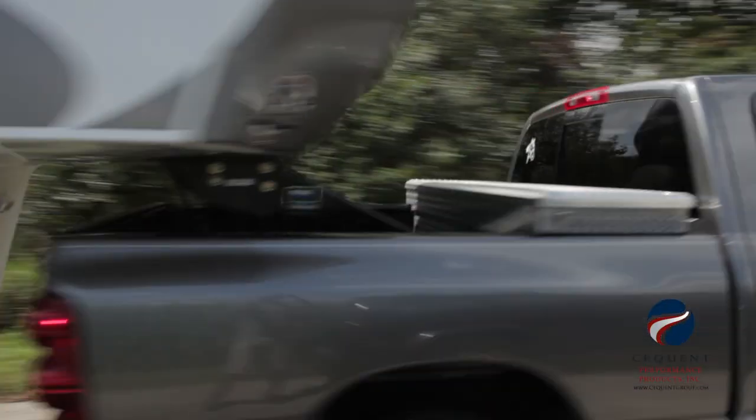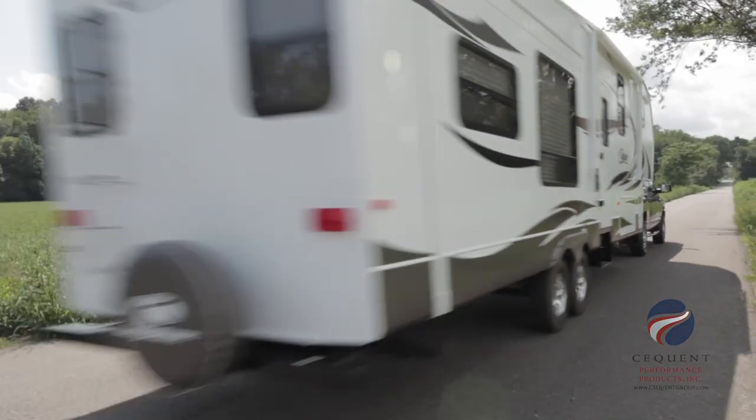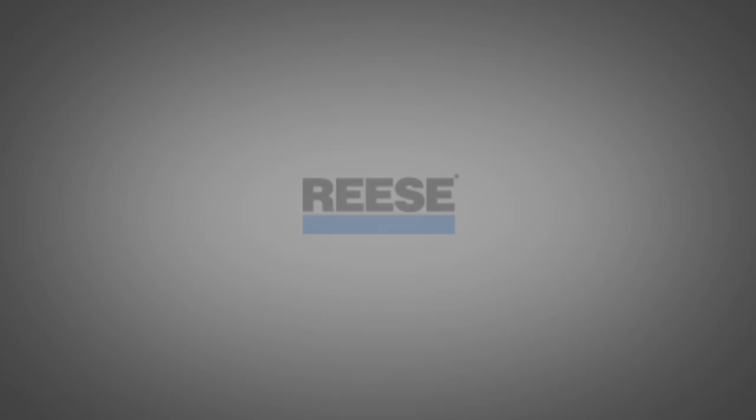The Reese Goosebox allows you to step up to RV comfort and keep your gooseneck hitch. Thanks for watching.